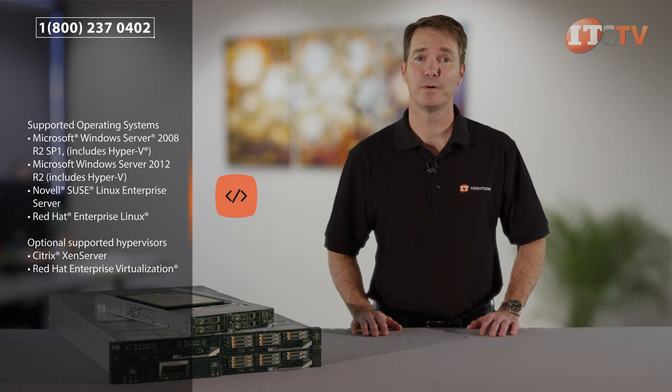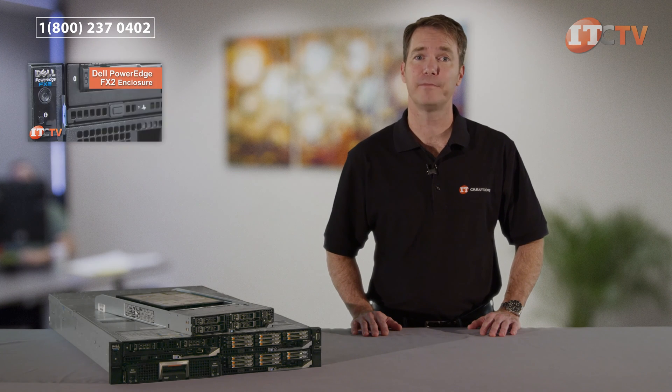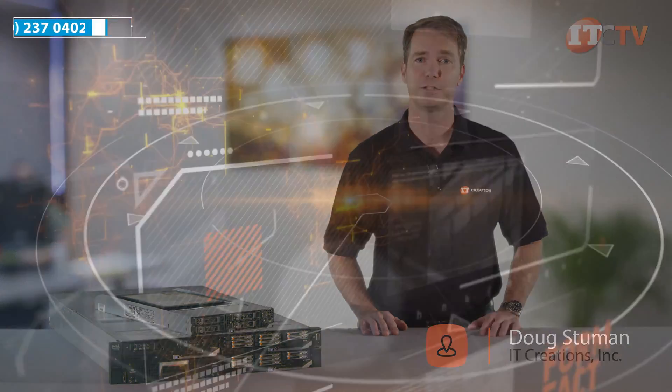We hope you enjoyed our short review of the FM120X4 server blade for the FX2 converged infrastructure platform. If you're not familiar with the FX2 or FX2S converged infrastructure platforms, click this link to see the review we did a few months back. You can also brush up on some of the other compute nodes we've already reviewed. If you'd like more information on this server or any others, post a comment below, give us a call, or visit our website for pricing. Like, share, and subscribe. I'm Doug Steumann and thanks for watching.